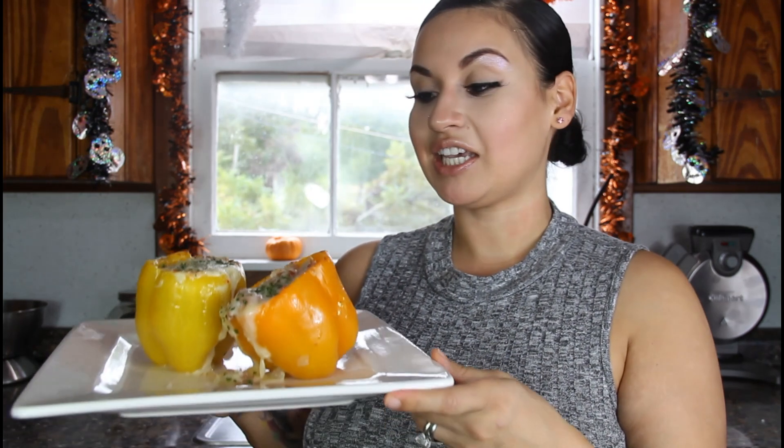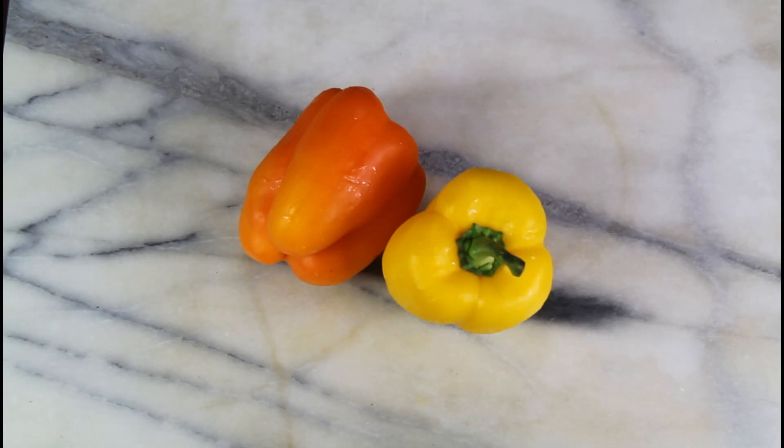What's up YouTube, welcome back to my channel Keto with Sammy. For today's video we are going to be making these keto turkey and cauliflower stuffed bell peppers, so let's get straight to the video.